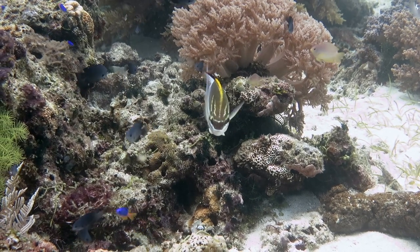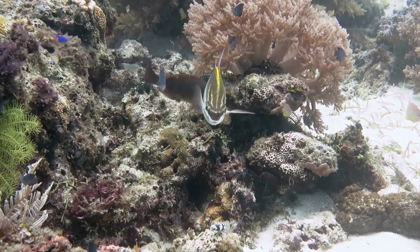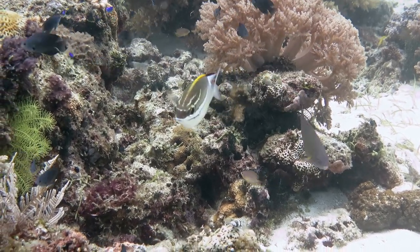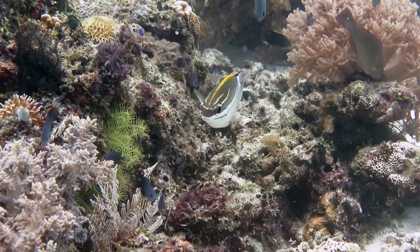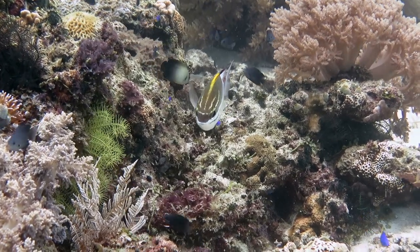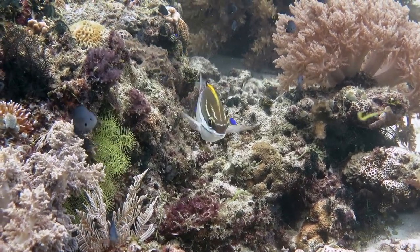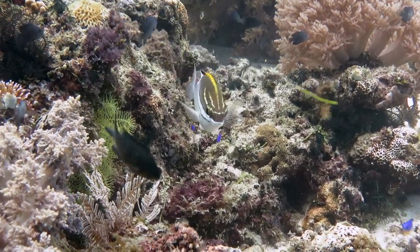This curious fish is a two-line monocle bream, or Scolopsis bilineata. He appeared to be as curious about me as I was of him. He stared at me, didn't try and swim away, and eventually turned his side to me and posed.